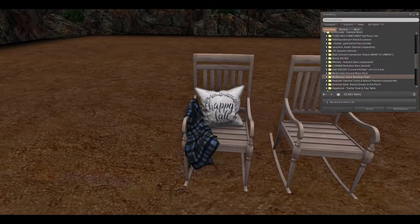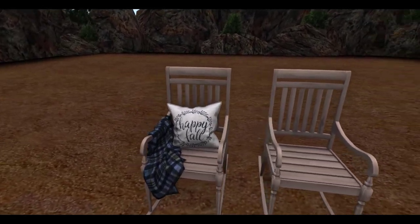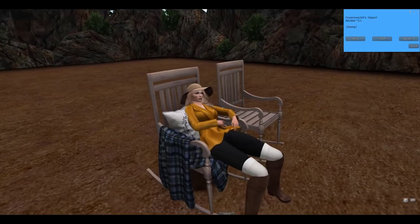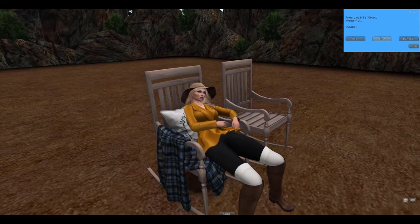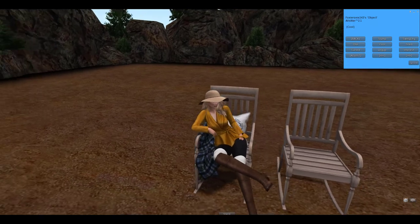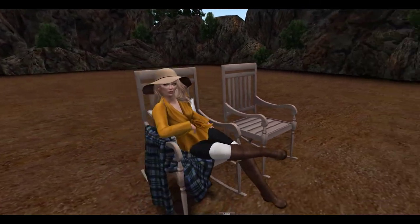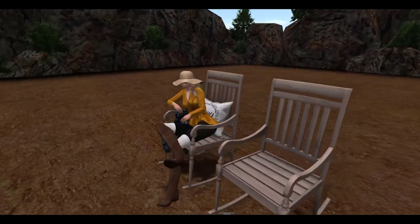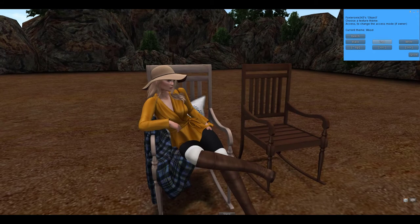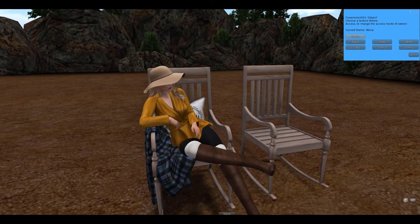Next up from Mudhoney, we have the Grace rocking chair. It comes with two different versions — one version with the pillow and the blanket on it, and then the normal version without the added pillow and blanket. Of course you can sit in both of these chairs. You can select rock and it will actually rock, and then you have your different kind of sitting poses that you can do in it. I can definitely see this being used on a front porch somewhere, just relaxing and rocking away and sipping a cup of tea or coffee and just enjoying the afternoon.